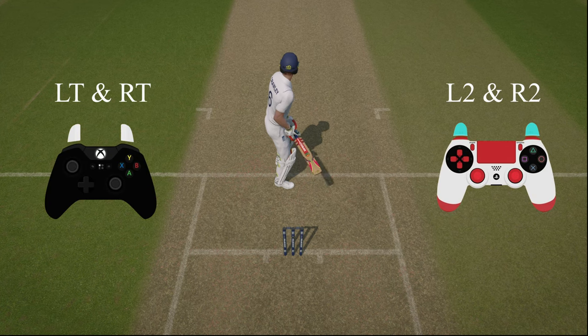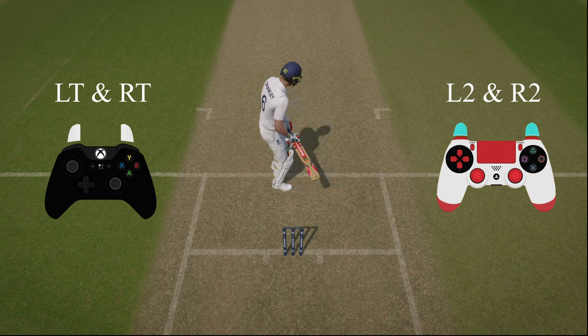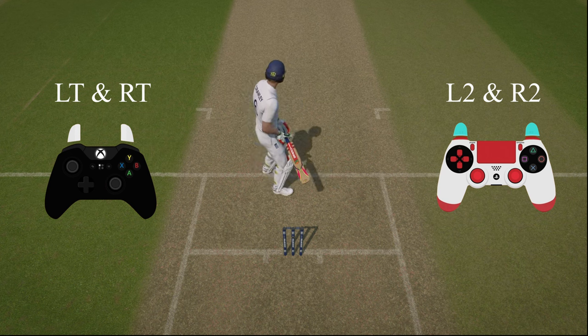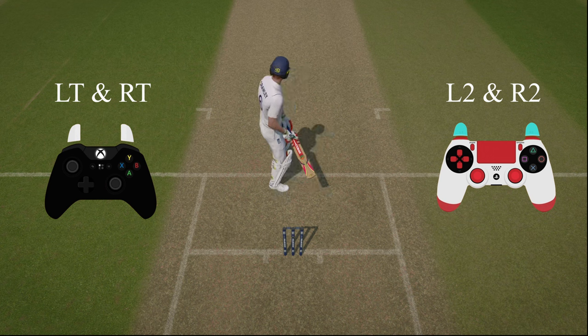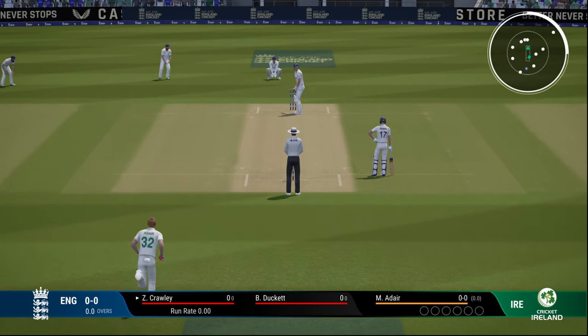On screen, on the left side you have the Xbox controller and on the right side the PS controller. The keys are also written on screen to make it easier. To move in the crease and take a look from the camera with the batsman, press RT and LT on Xbox or L2 and R2 on your PS controller at the same time.